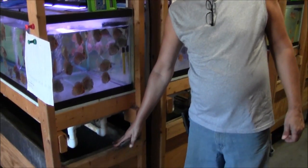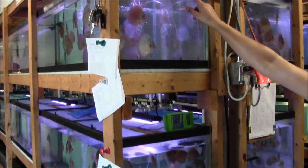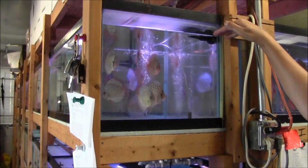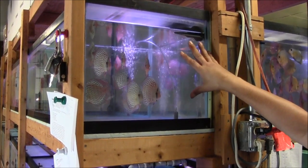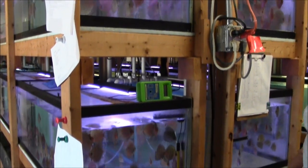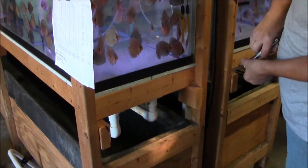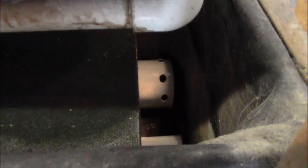Now the whole filter system is drained so it's empty. The water stops here under the strainer. By now you understand that we don't do the water changes on the tanks themselves — we do the water changes on the whole system, on the filter system. The filter system is drained now and as you can see, it's almost completely empty.